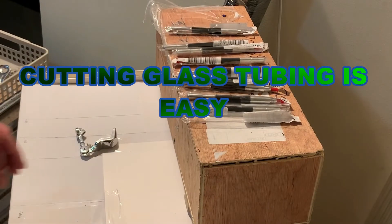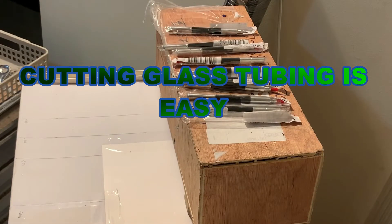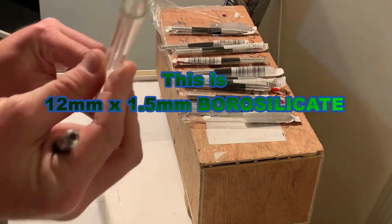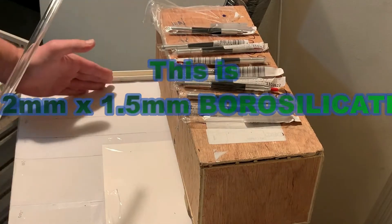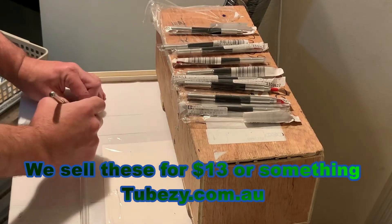Good evening. People are often asking how we cut the glass tubing, so here we go. 12mm by 1.5mm. I've got measurements marked on the desk. We cut 150mm off this one.